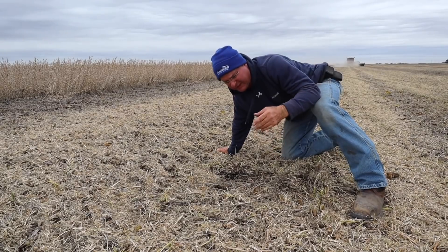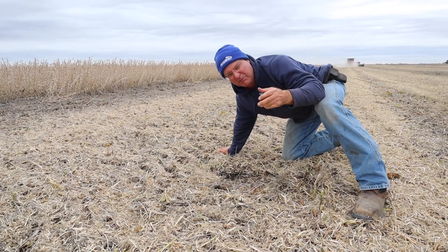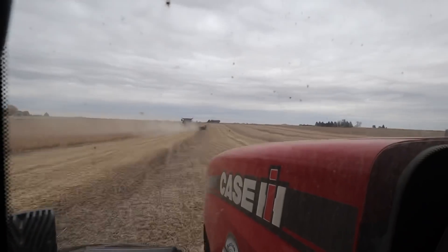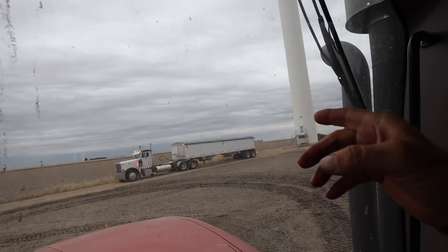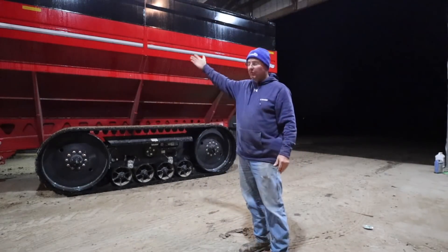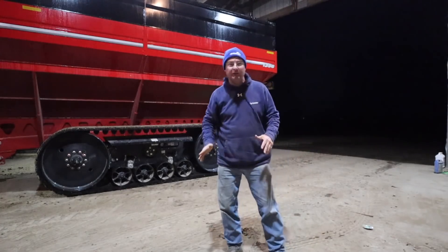Beans seem fairly dry but the stems are a little damp — we need sun. Presley pulled in with his semi so he's going to load up a load of beans. Looking a little bluer off to the west — could be rain coming. We just got rained out. Neva brought the cart back so we got that inside, brought the bean head home — everything's in the drive.